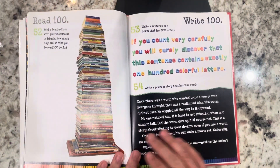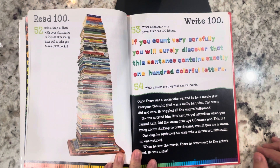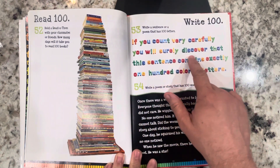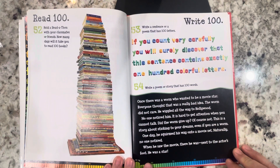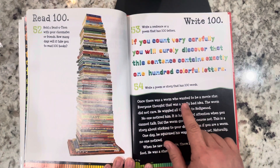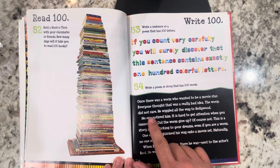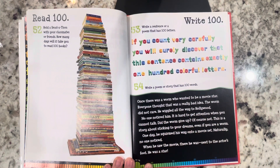Read 100: hold a read-a-thon with your classmates or friends — how many days will it take you to read 100 books? Write a sentence or poem that has 100 letters. If you count very carefully, you will surely discover that this sentence contains exactly 100 colorful letters. Write a poem or story that has 100 words: once there was a worm who wanted to be a movie star. Everyone thought that was a really bad idea. The worm did not care. He wiggled all the way to Hollywood. No one noticed him. It is hard to get attention when you cannot talk. Did the worm give up?